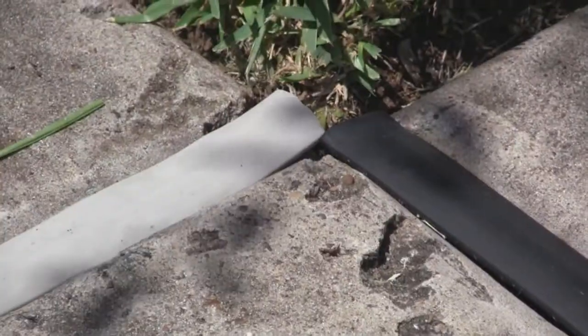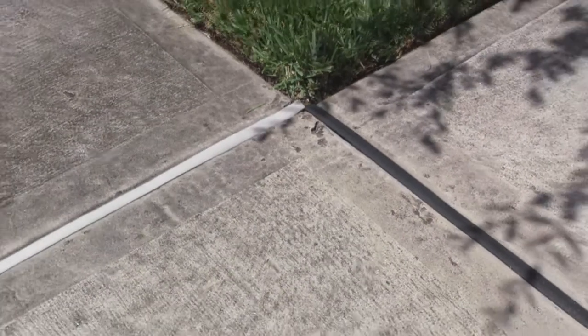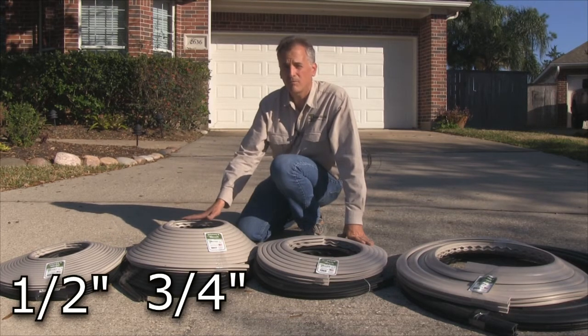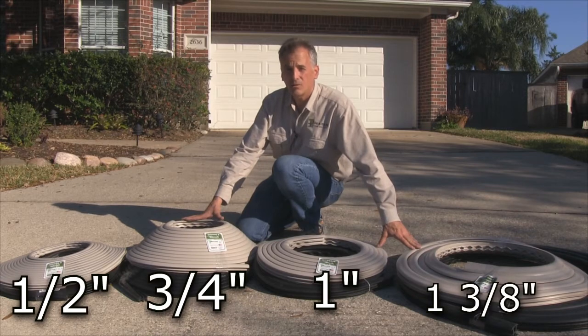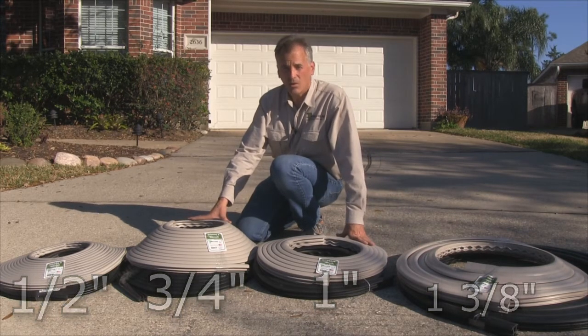Trim-a-Slab is available in black or gray in four different sizes, from half inch all the way up to two by four replacement. Here we have our current sizes of Trim-a-Slab. Half and three quarter inch are available in 50 foot rolls. One inch and one and three eighth are 25 foot rolls. They're all available in black or gray, and they're all made in USA.